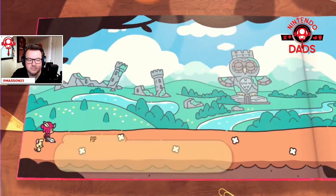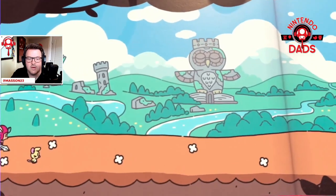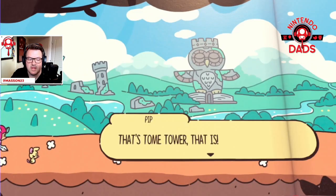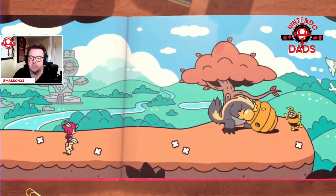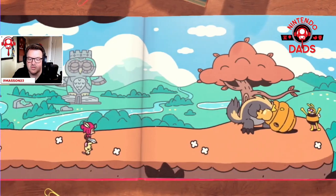Oh, there's a honey badger! There's an owl totem too. Tome Tower, that is. Honey badger — can be really cranky.